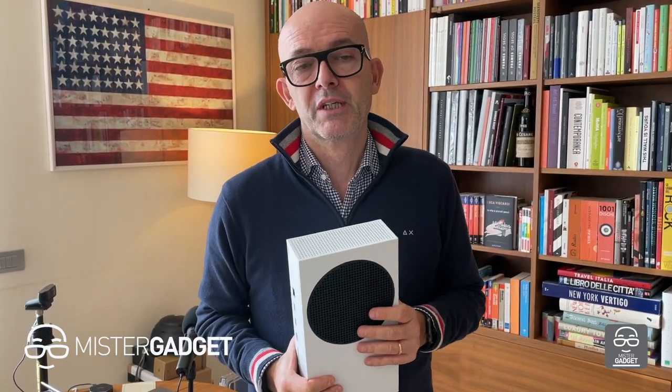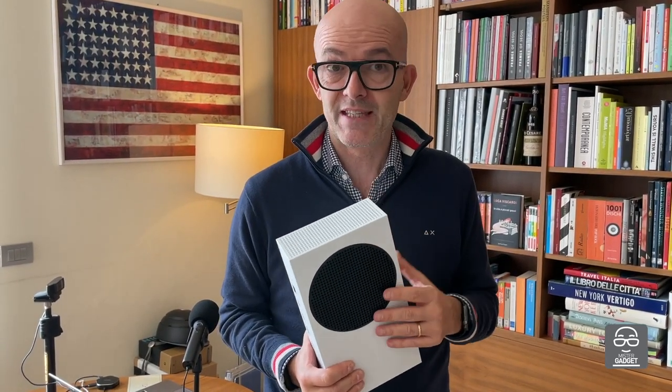So now we know everything we need to know about the new Xbox Series S. But the real deep review will need a few more days. See you in the next few days to talk about this — and now let's start playing.